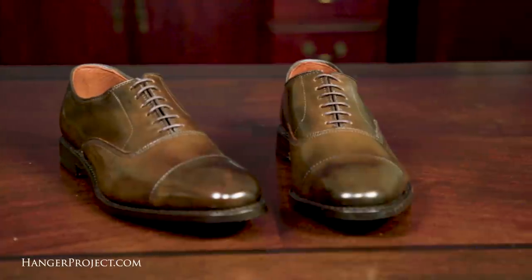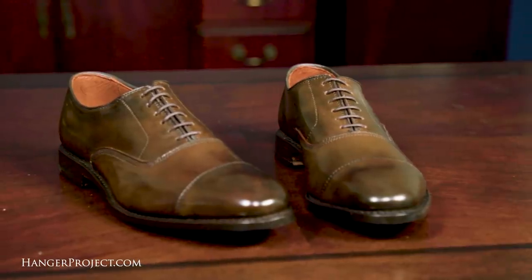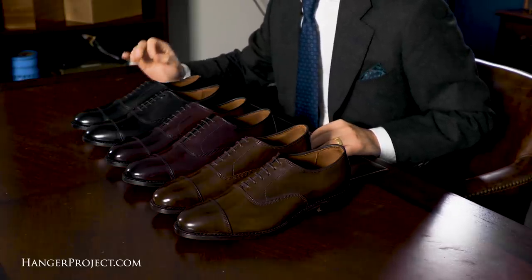Immediately you can see the classic proportions of the Allen Edmonds Park Avenue. A plain cap toe Oxford, the Park Avenue is the most formal style of business dress shoe one can purchase. Incredibly versatile, they can be worn during the day or evening, casually or formally. The shoe features a soft round cap toe with classic proportions.